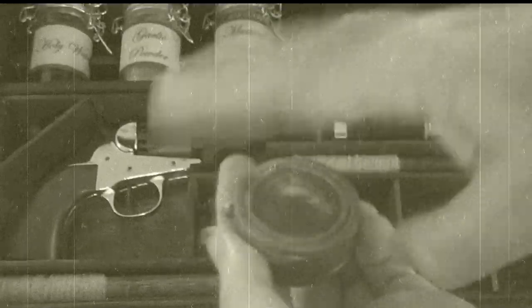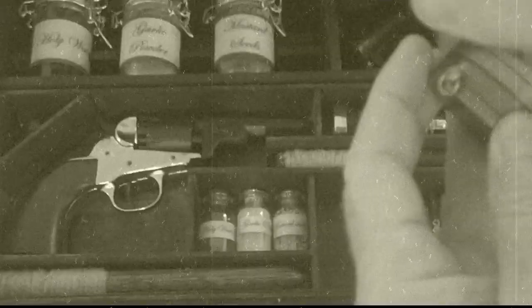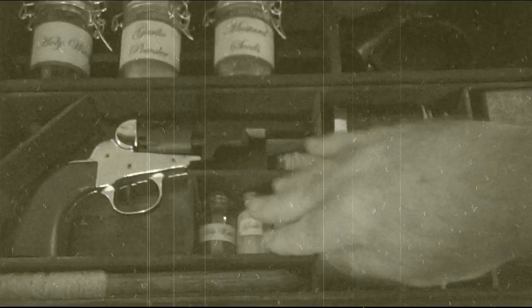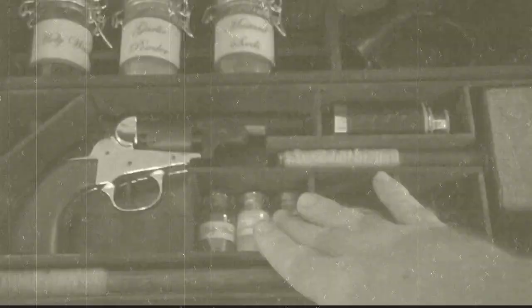Then, of course, we have the sundial and compass. That again will be wrapped. Then we have our vials — again, that will be covered and wrapped. It will be in its same location, but covered and wrapped to make sure that it's not damaged during shipping.